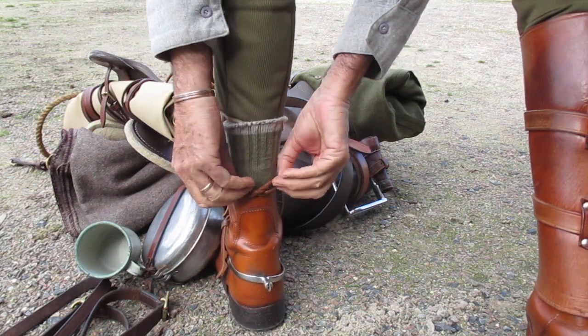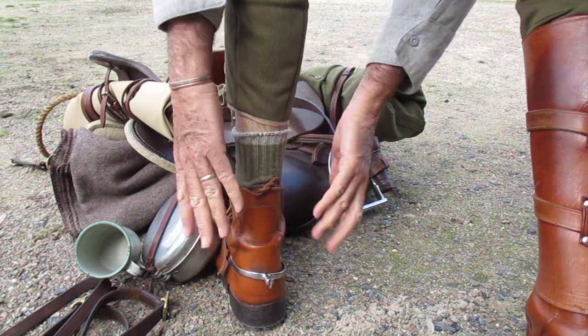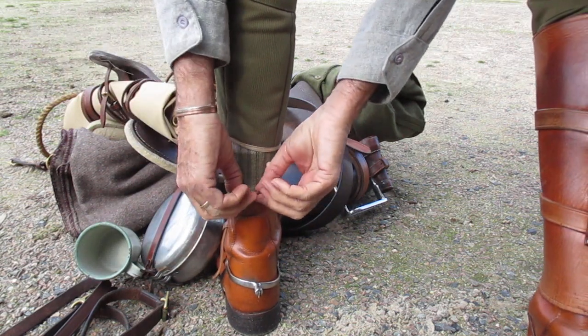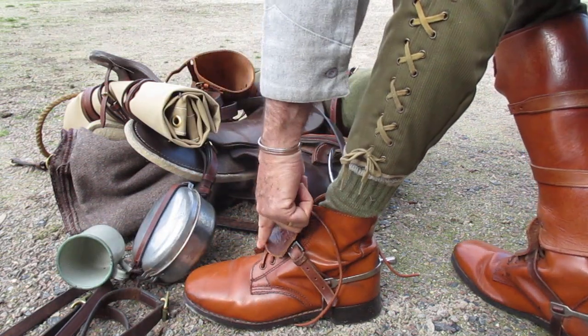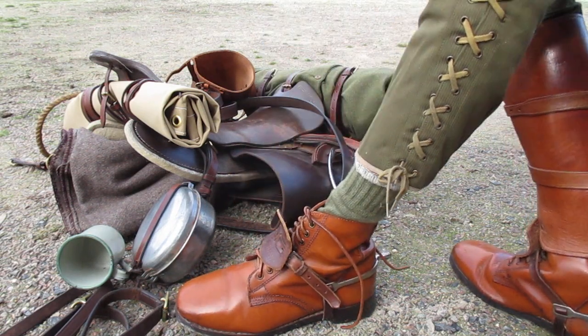And then you can push the ends down inside your boot and that will be comfortable all day — you can walk for hours, ride for hours. Done. I hope that helps — the correct way to do up your horse army boots. And if you're interested in how to do your laces, that's in another video. Cheers.